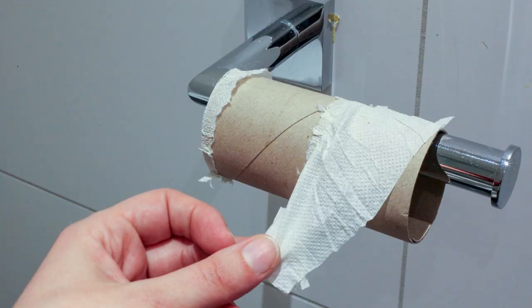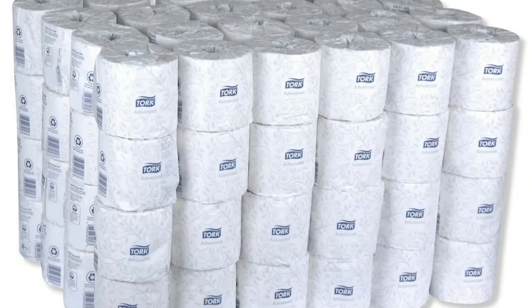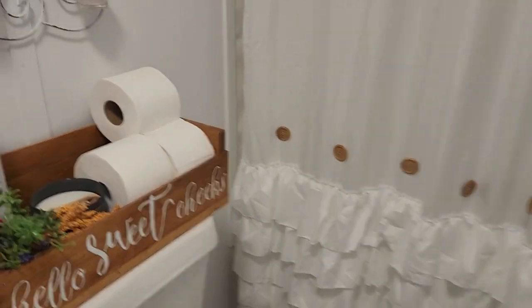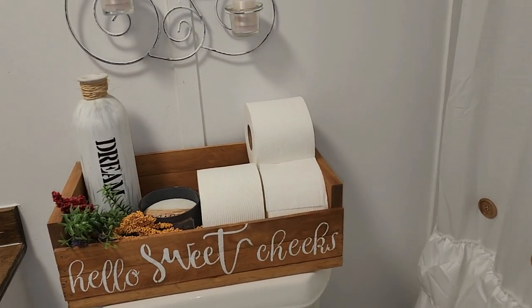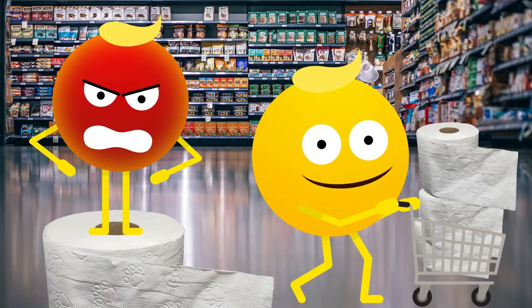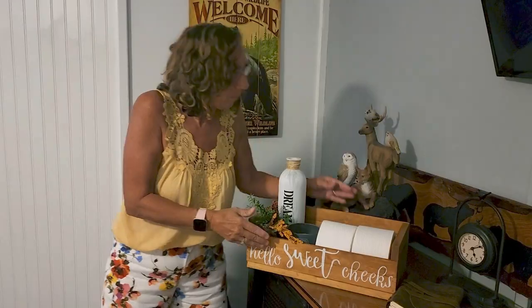Hi Crafting Creators! I'm Shelly! Have you ever had a dilemma where you're on your own and you've run out of toilet paper? Have you ever bought it in bulk and you don't know where to put it? Today's project is a tray that we made that will sit perfectly on the back of your bathroom vanity and you can fill it to the brim with toilet paper. You will never ever need to worry about running out of that precious toilet paper again. Company comes to your house, got it right there. So with that being said, let's get to building.